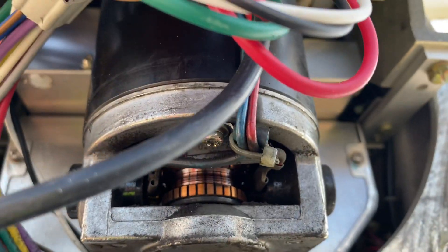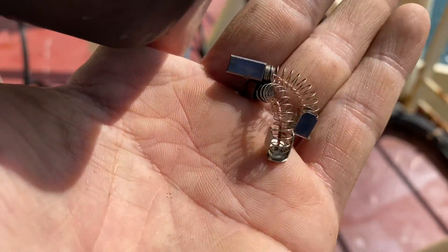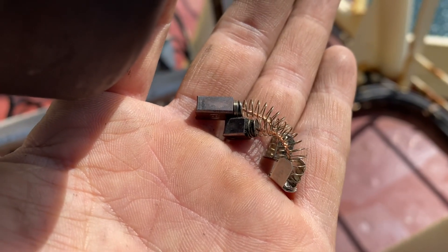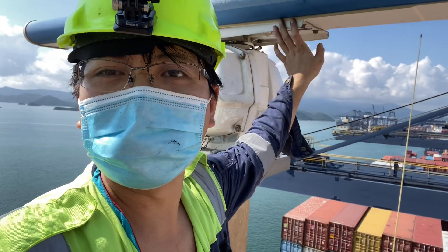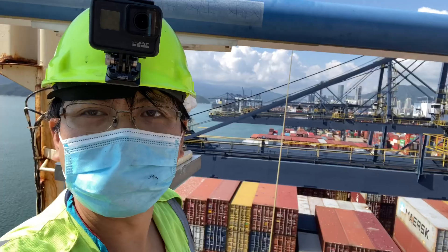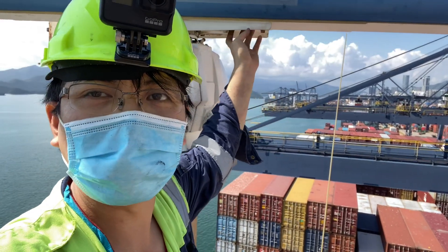We need to change the brushes. So far this is what we found, and we will try to see if we have a spare on board; otherwise, we need to make an urgent requisition for these carbon brushes. We found out that the brushes are worn out and the gear is also moving, so we need to report this to the service technician because they need to change the gear.